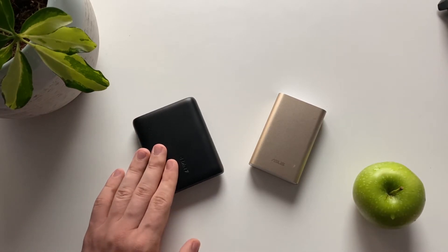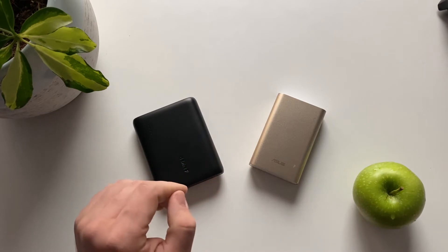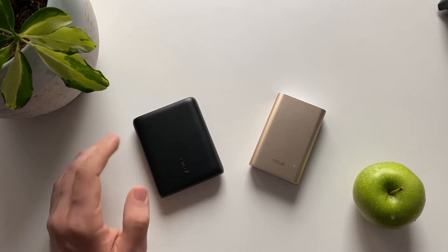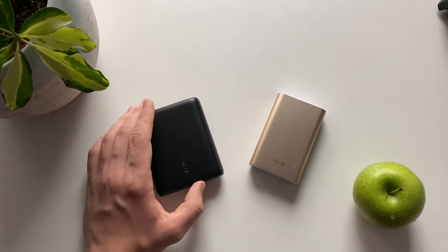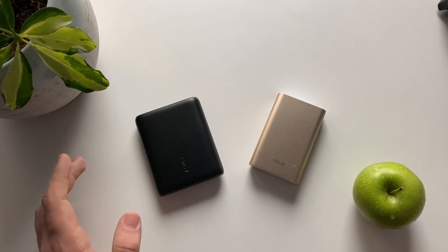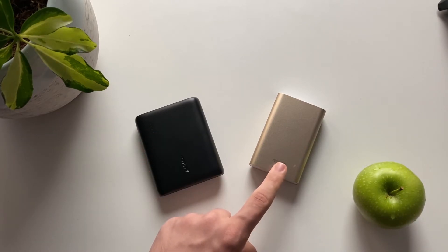The main difference in performance is that when charging my phone, the Anker battery can charge it about two and a half times, while the ASUS battery charges it only about two times. You need to figure out if the size difference is worth it. These power banks are primarily used to charge your phone, so you need to decide if carrying a slightly bigger bank is worthwhile.